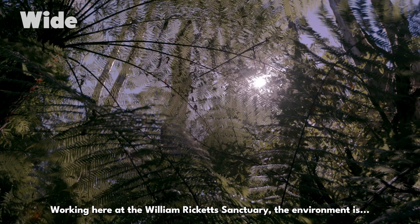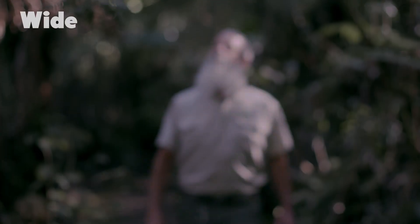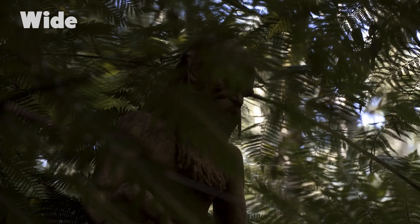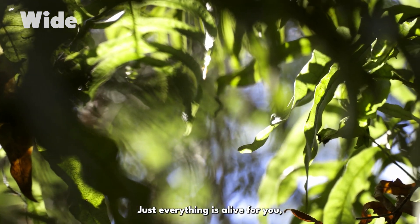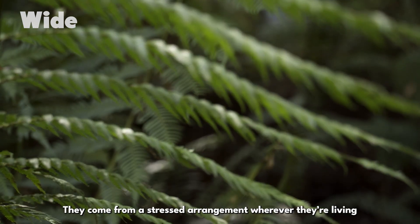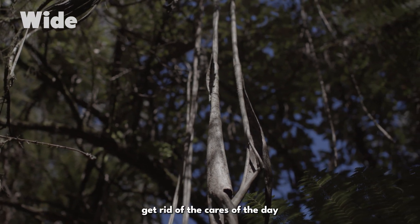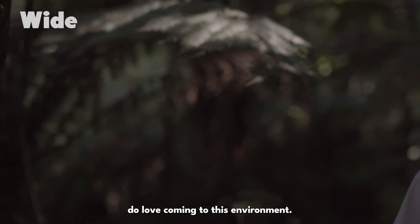Working here at William Ricketts Sanctuary, the environment is most of the job that I love. Everywhere around here you can just smell the freshness. After a bit of rain it just smells beautiful. The birds at the moment — you may be able to hear — there's just everything is alive here. I think that's what people love about it. They come from a stressed arrangement wherever they're living and the Sanctuary is all about contemplation and trying to get rid of the cares of the day and just come and enjoy being here. I think that people really, really do love coming to this environment.